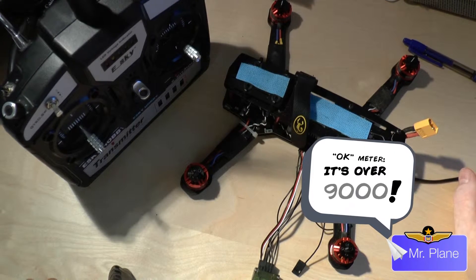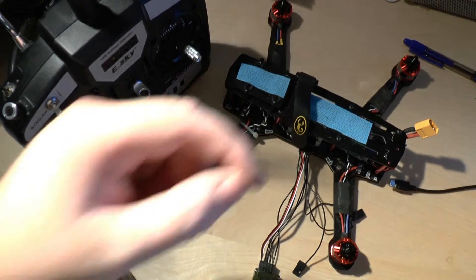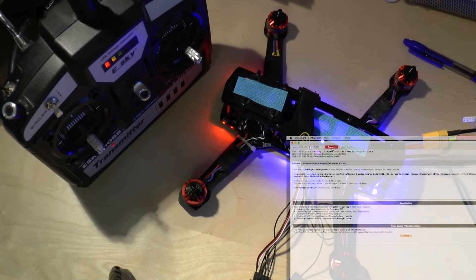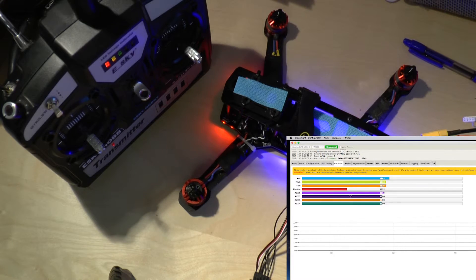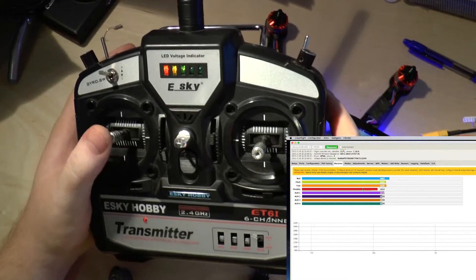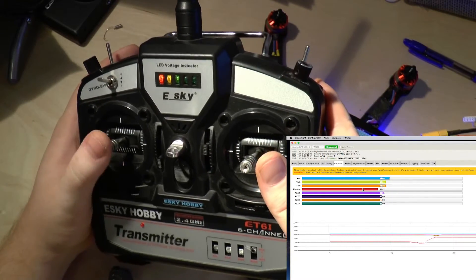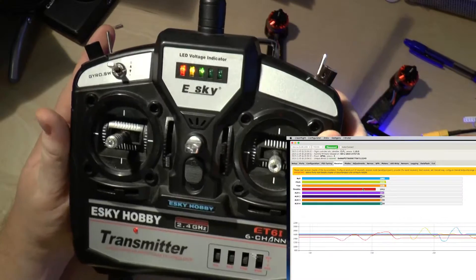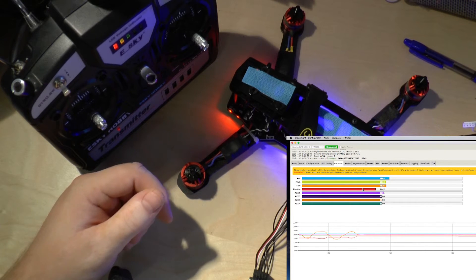We've got the batteries back in the transmitter. We'll connect up the quadcopter, turn on the transmitter as well, and see if this change made any difference. We'll connect to the flight controller again and go to the receiver tab. Yeah, that seems to have solved the issue. Thanks for watching and see you soon.